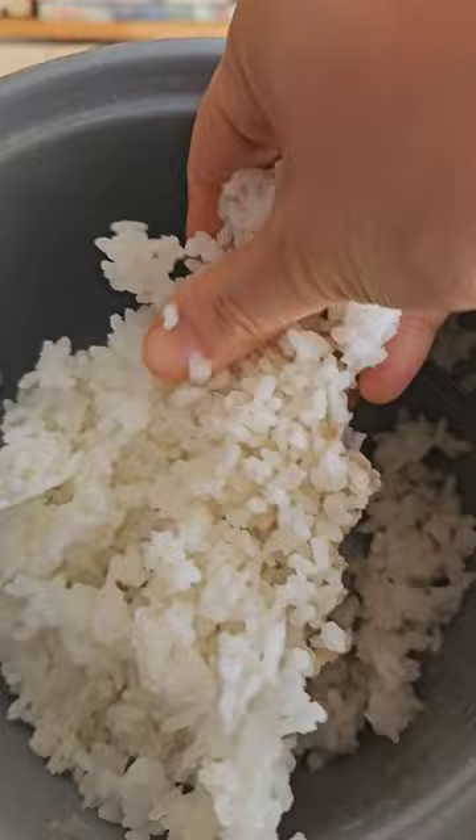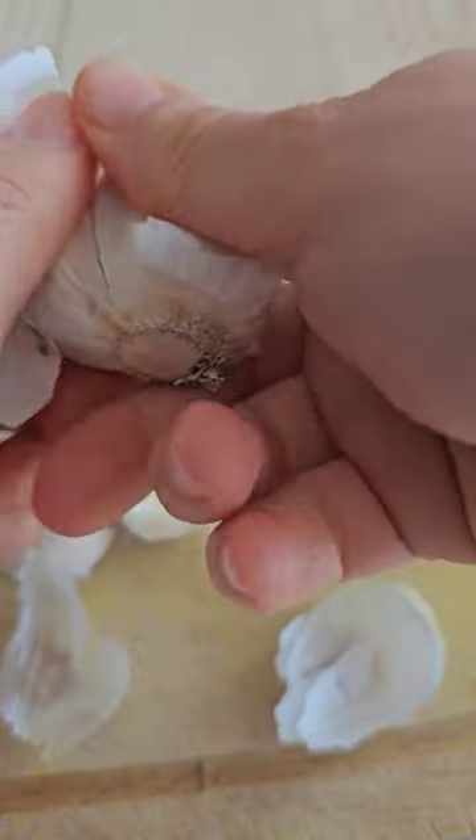A weekend breakfast we like. This is the quickest fried rice you can make, and the aroma of garlic — oh, so good. And this is a resurrected 40-year-old rice from the fridge.